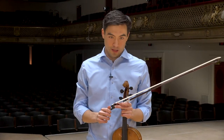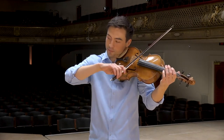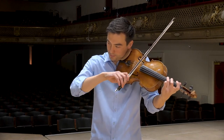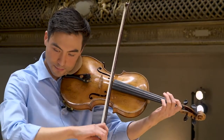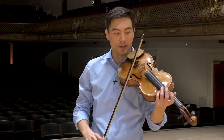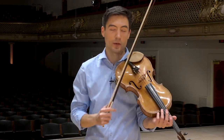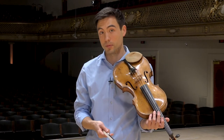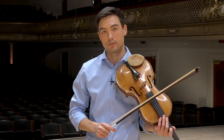Every day I start with the same routine. It's a scale system my teacher gave me — basically a normal scale that I increase in tempo. I start slow and get faster and faster. I do three octaves. After that I do arpeggios in the same key. I pick one key a day — today I did C major, tomorrow C minor, then C sharp minor or D flat major. I just chromatically go up the fingerboard, focusing on one scale and its arpeggios each day.